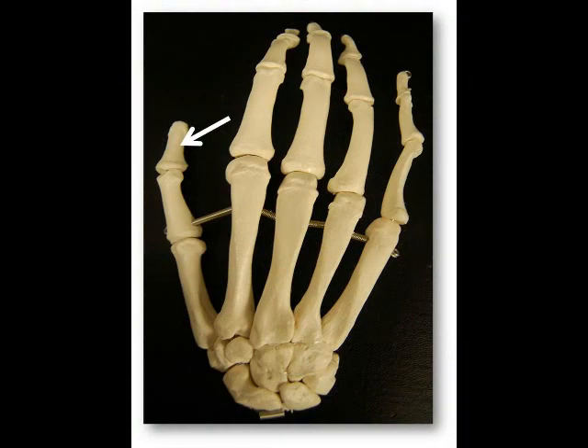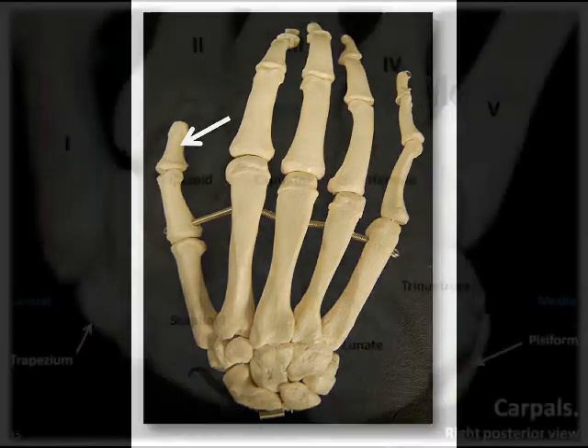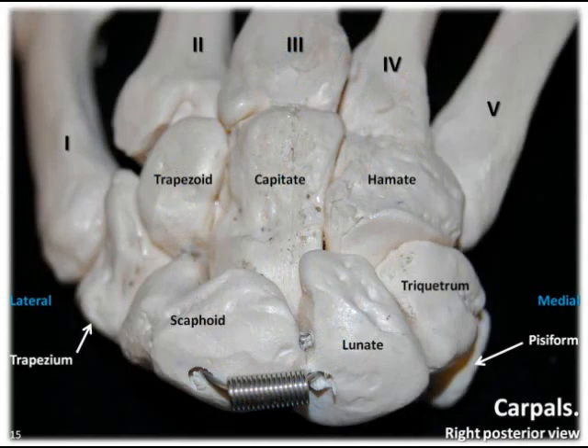As you're learning to identify the carpal bones, remember that your thumb is on the lateral side of your hand, and your little finger is on the medial side of your hand. The carpals are named after their shapes, and we'll use this information along with a few other points about their position to help remember their location.